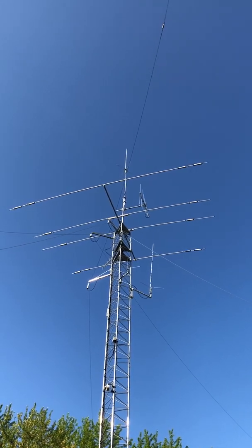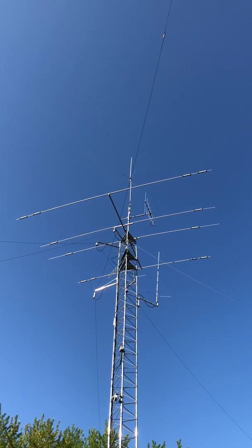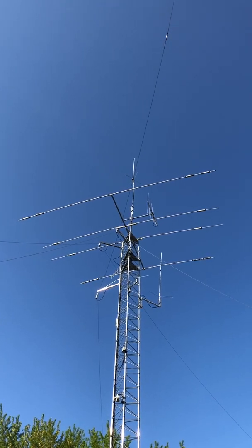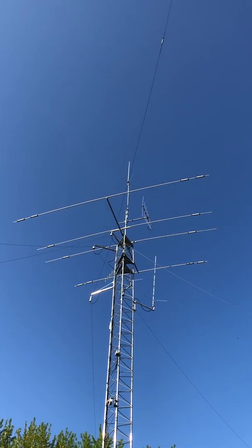Yeah, I think it's really good and I'm happy with it. It ranges from about $300 on the low end — that was Antenna Farm, out of Georgia, they had the best price — all the way up to about $379 at HRO.